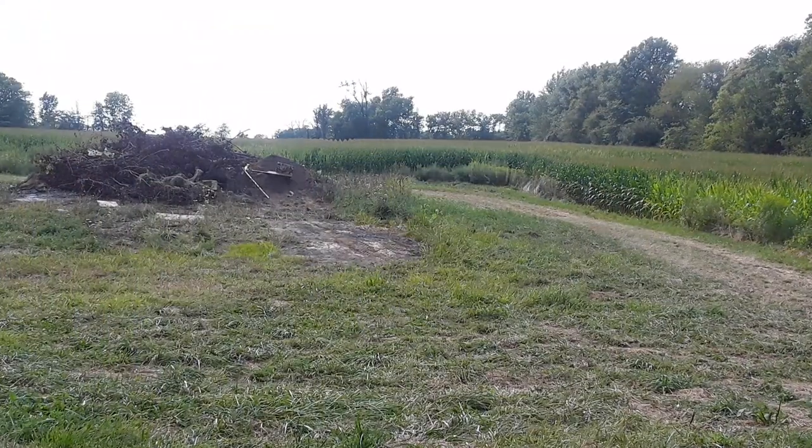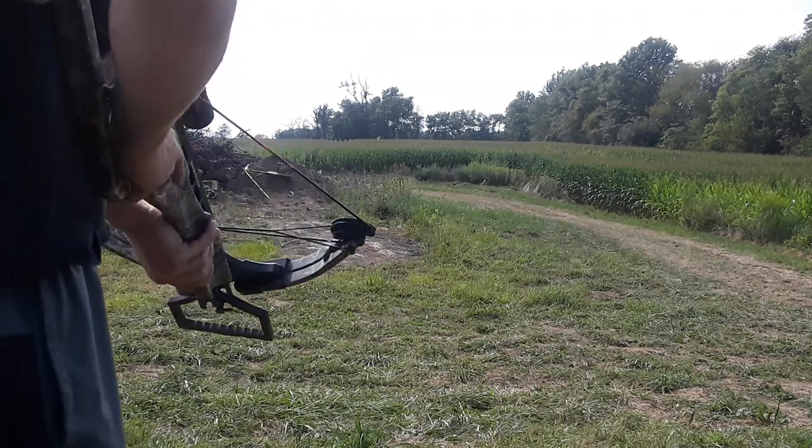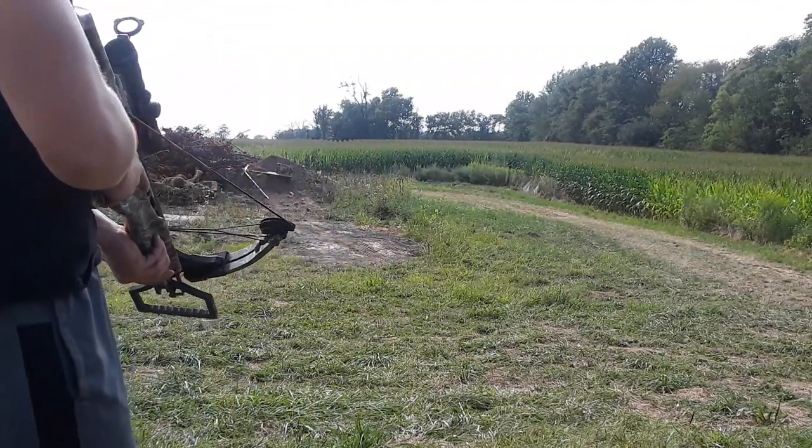I've already got it cocked and everything. I just need to put the arrow in and see if it shoots good. I'm not even sure how it's going to do because I haven't shot this far since last hunting season. So I guess we'll just find out.